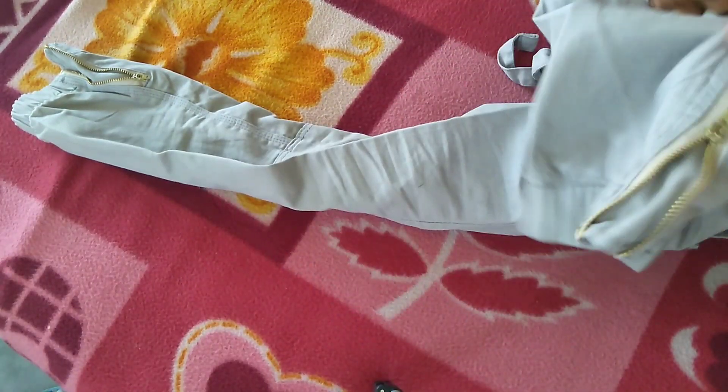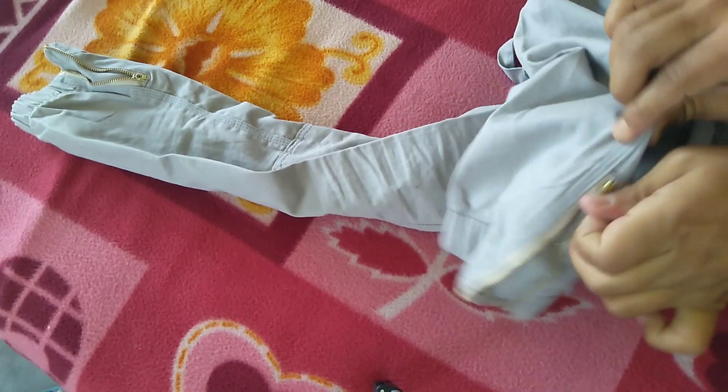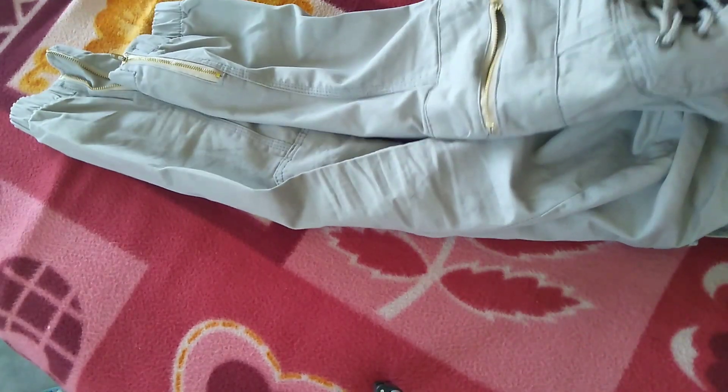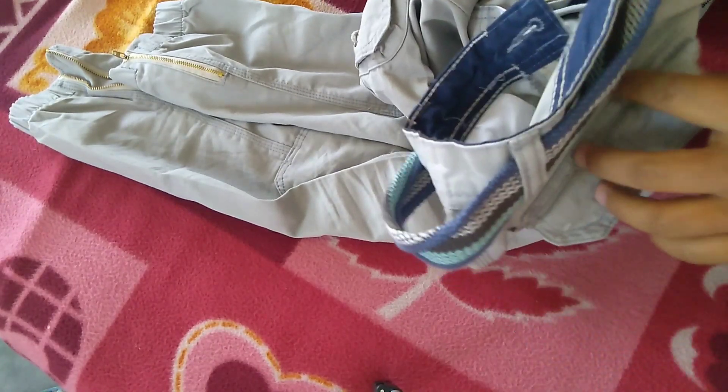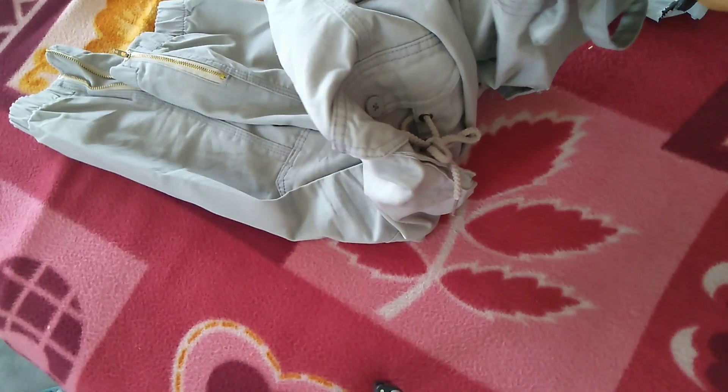So guys, I want to show you this. You can try it or you can do it if you want. This stuff is fine, it's a little bit better than expected. Looks like this.